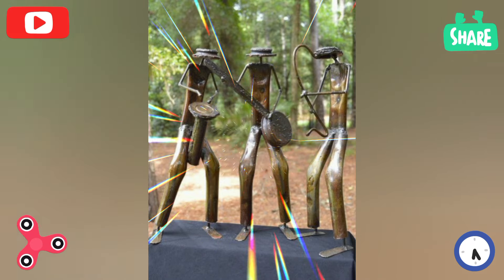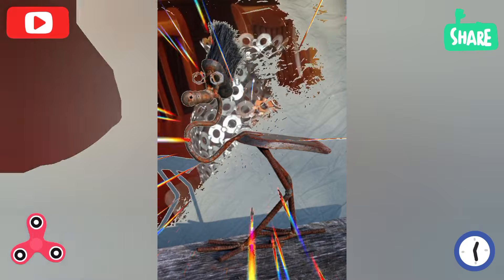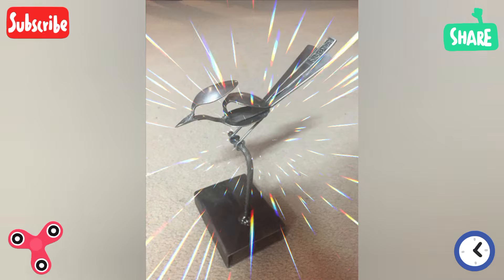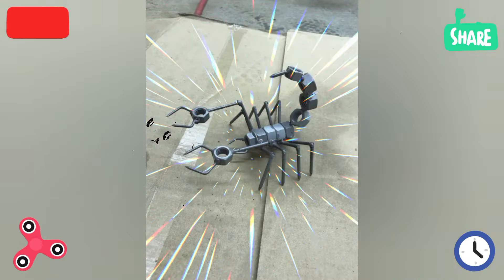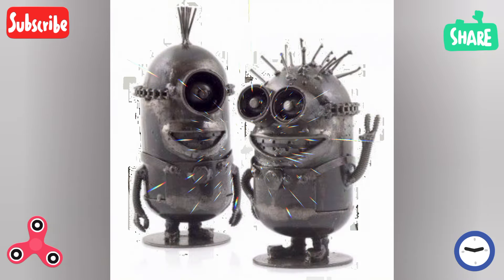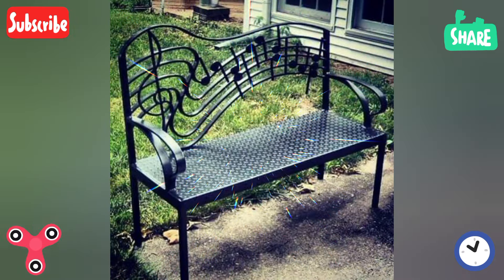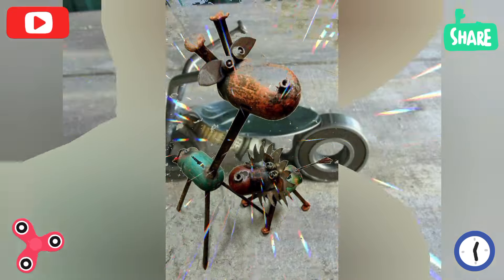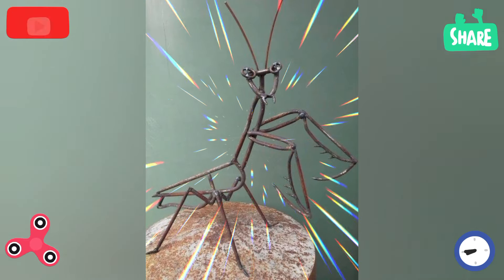For home decor, welding projects include wall art, candle holders, picture frames, and coat racks. Design metal wall hangings or abstract pieces, create intricate holders for single or multiple candles, weld decorated frames for photos or artwork, and design wall-mounted or freestanding coat racks.